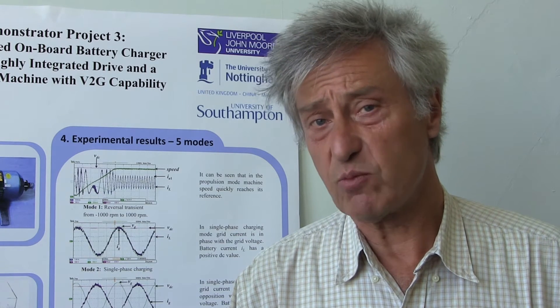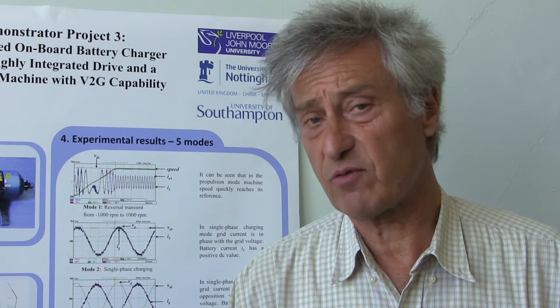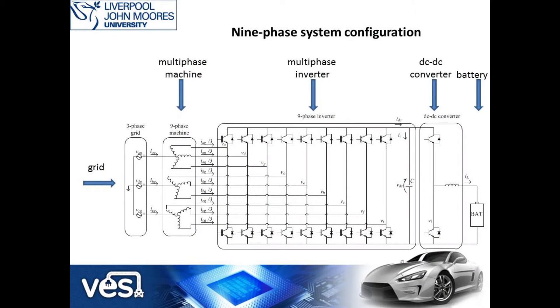So let me explain in more detail using this scheme what exactly we have and what we are using. To your left on this slide we have the grid, which will be used for three-phase charging or for single-phase charging. The system we have developed works with both, and we will connect this three-phase grid to three neutral points of the nine-phase system that we use for propulsion. In particular, a nine-phase electric machine, which can be of either induction or synchronous motor type. To the right of the machine we have a converter which will operate as an inverter in propulsion mode while it will perform the role of a rectifier in the battery charging mode.